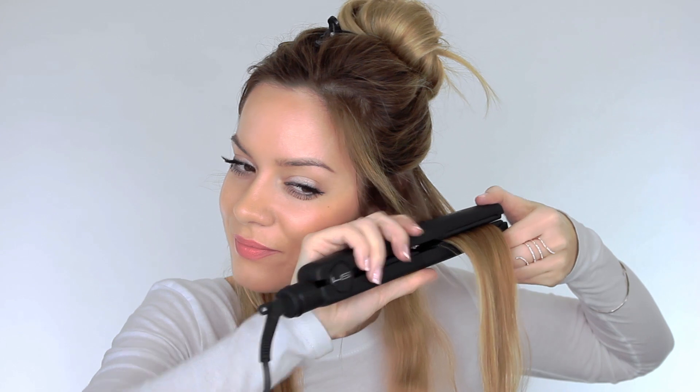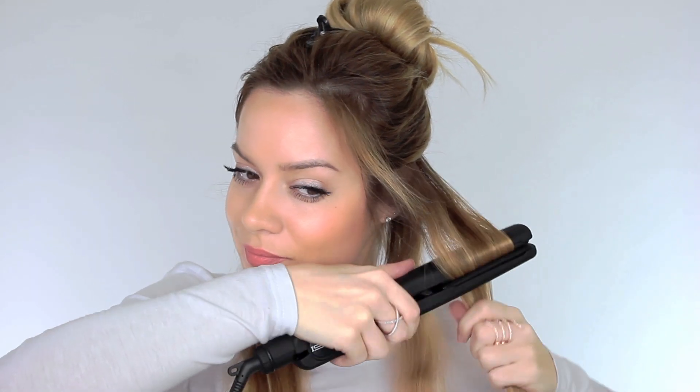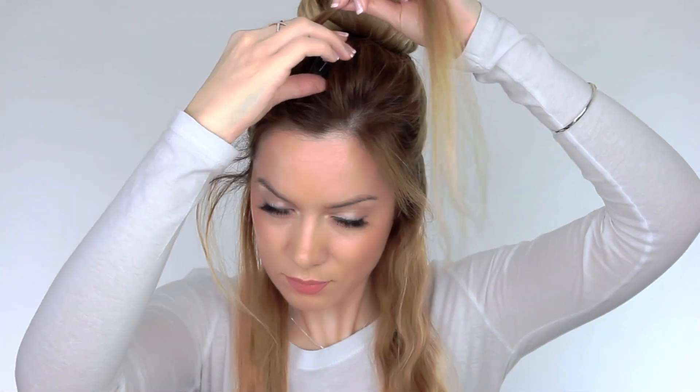Once you've done one section you want to take down the top section and do the same process again, starting at the top of the root and rotating away from your head. The reason we rotate away from our head and not towards our head at the root is because we're trying to create more lift there and the purpose of this hairstyle is to create voluminous beachy waves. The purpose of weaving the hair is to aid the volume we're trying to create, so when the hair lays flat again there's a slightly different pattern — they're not going to be one big wave, they're going to be individual waves.